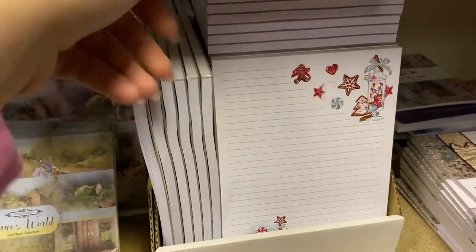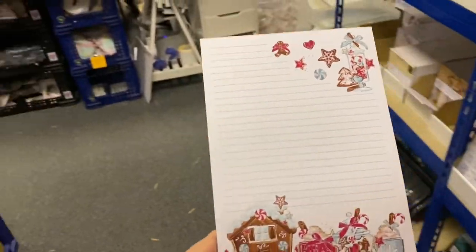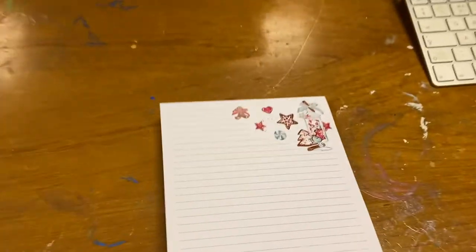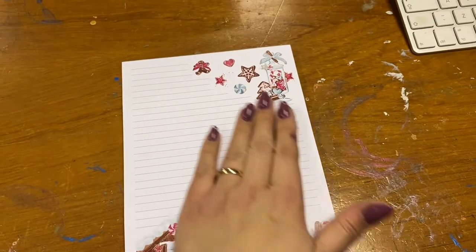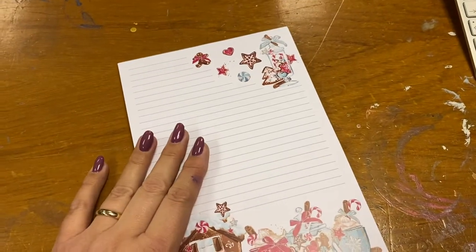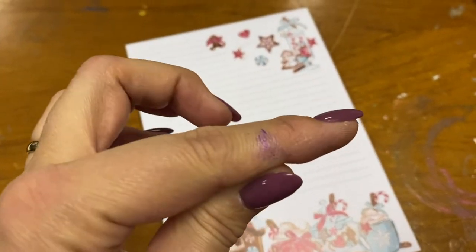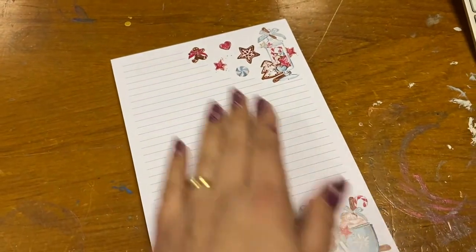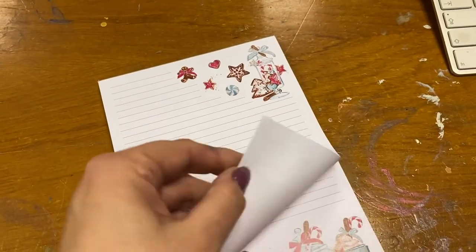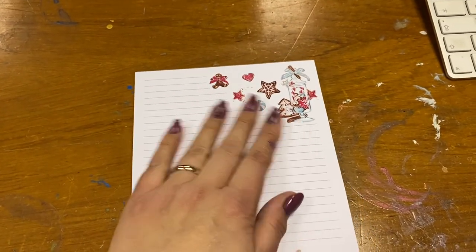Let me show you all the new goodies we have today. Number one — cuteness overload — we have the notepads. These are so adorable, I'm just a little bit in love. They're fully printed with 50 sheets and beautiful quality. The quality of the color and the print is amazing, and the paper is so smooth.